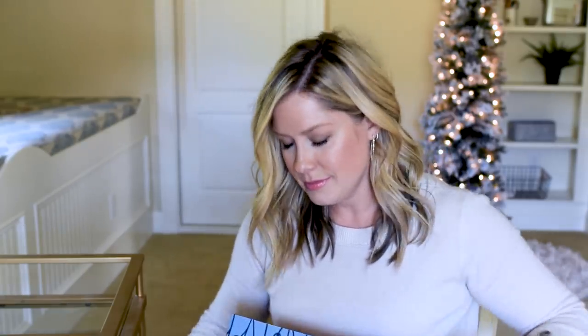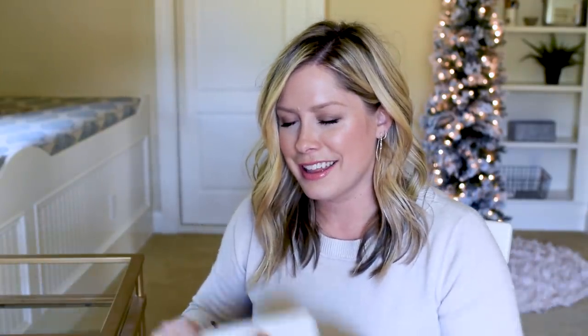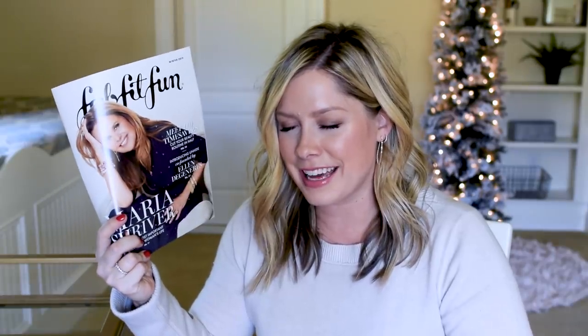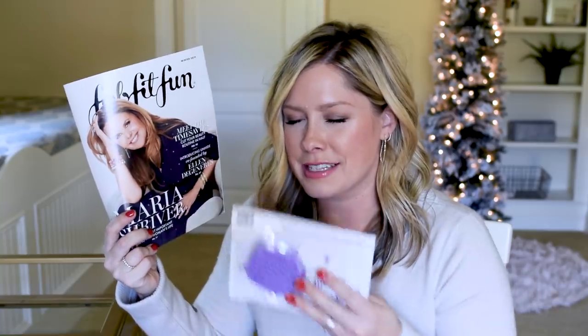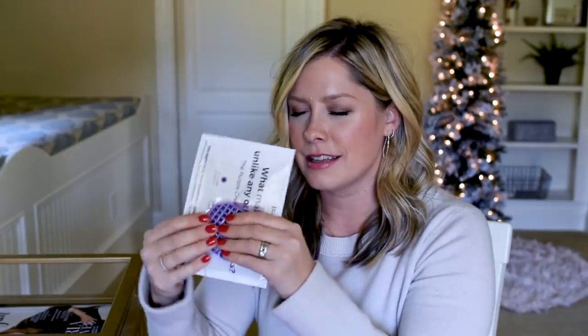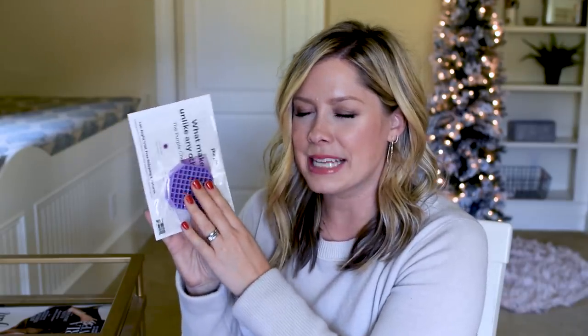I'm going to open it up now, close my eyes, and you're just going to need to take my word for it that I'm not peeking. Usually the magazine and some coupons are on top. I'm already feeling something kind of strange — I'm guessing this is the magazine. This other thing is like a sponge, really spongy.